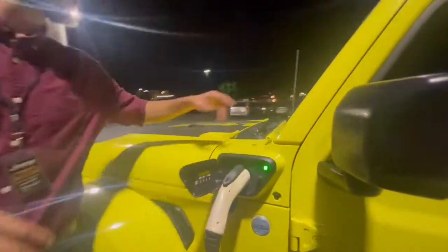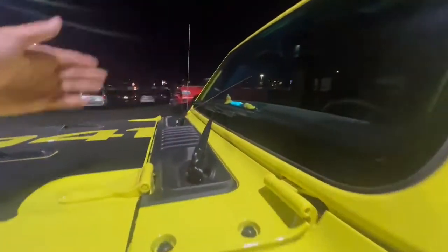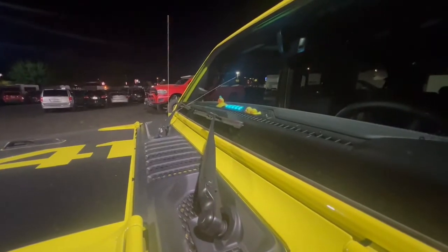You can tell just what the status is by these lights up here. It gives you different interval timings for how far through the charging process you are.